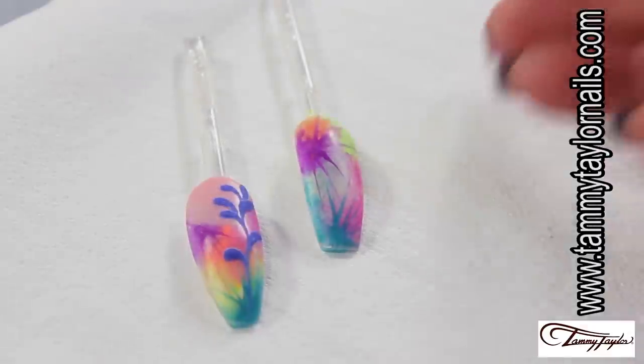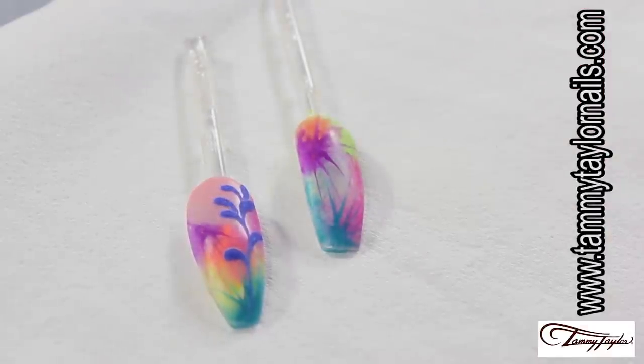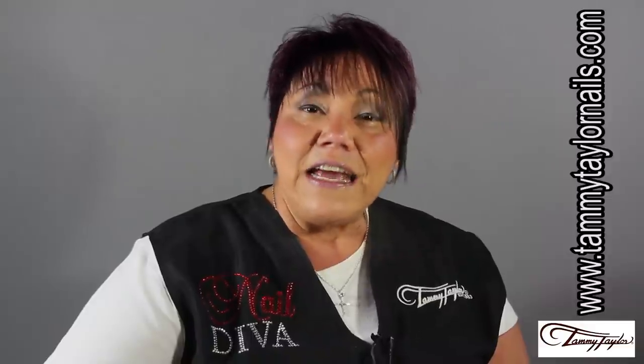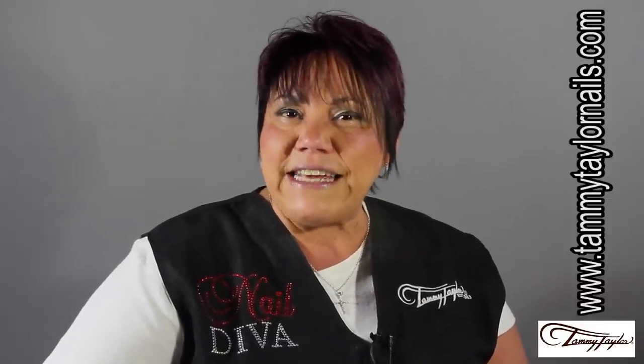So here we have the two samples of the designs we did today. This is the tie-dye technique, also known as batik. How fun and easy was that? I'm sure that if you take this technique and apply it with your client's favorite colors, they will love it. Until next time, have fun!